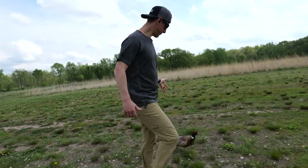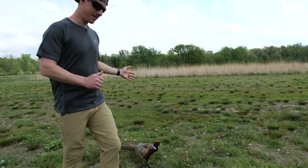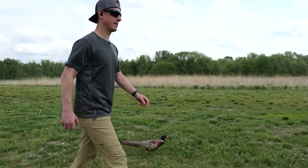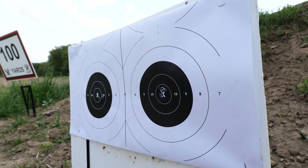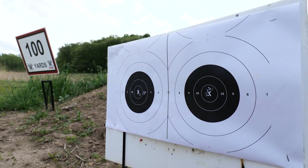We got our friend Jojo here who is the resident pheasant and likes to peck feet and ankles — he looks friendly but he's out for blood. As you can see right here, three shots pretty much all touching. This is at 100 yards. The barrel's a little bit loose there but you know what do you expect?